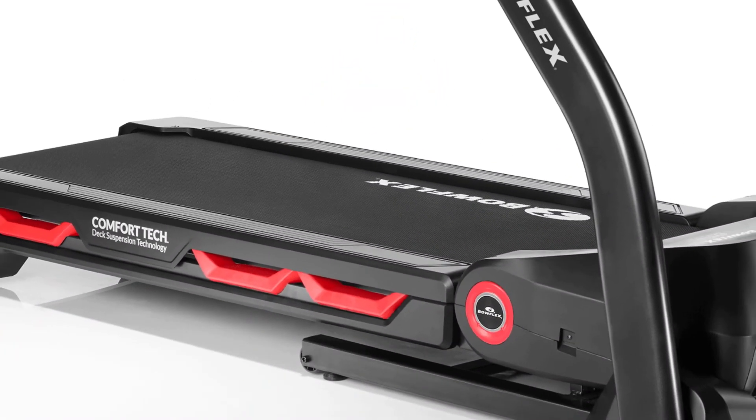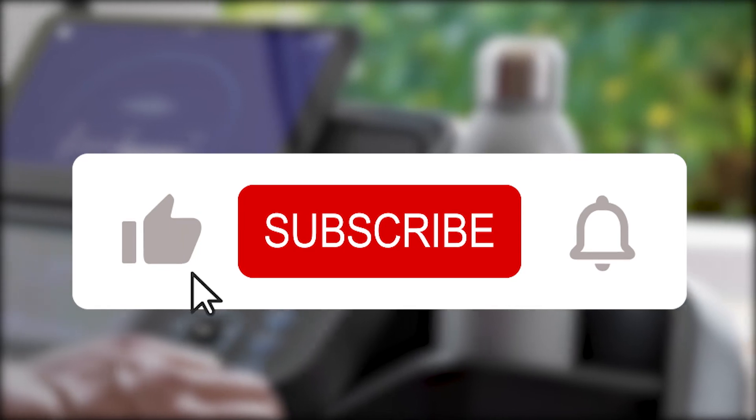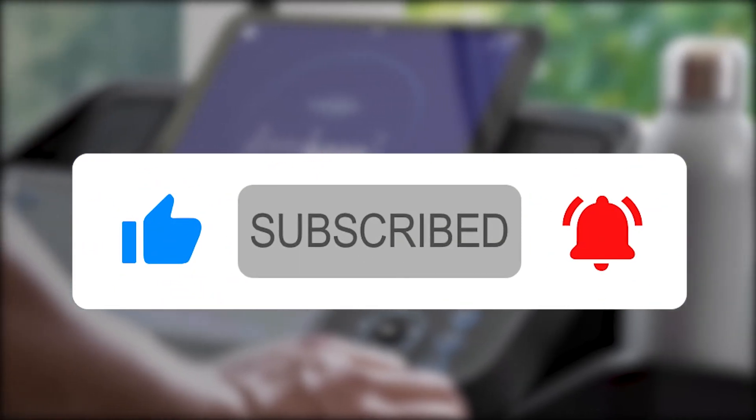Thanks for watching. Be sure to let us know if there are any other treadmills you would like to see reviewed. Also, subscribe to the channel so you can catch many more of these videos.